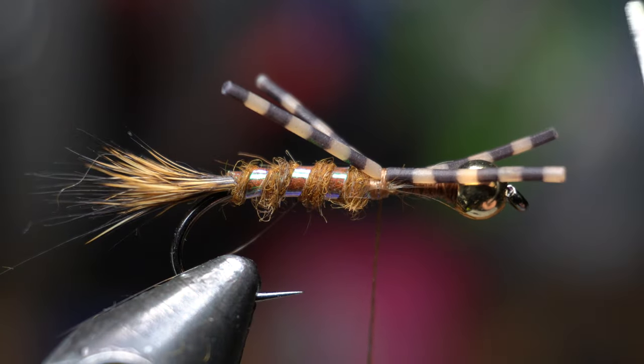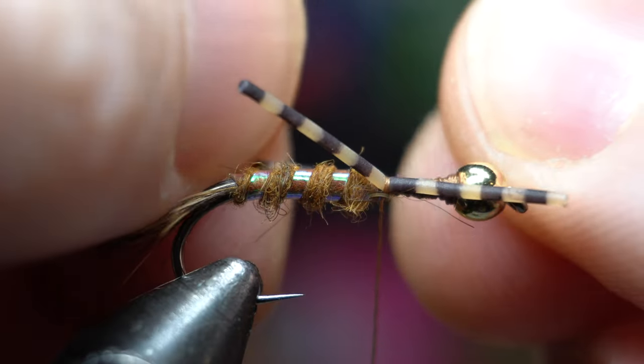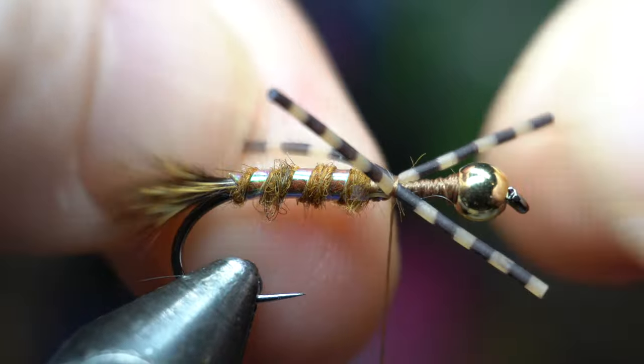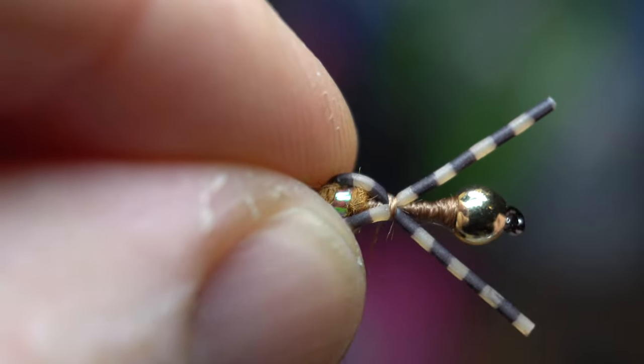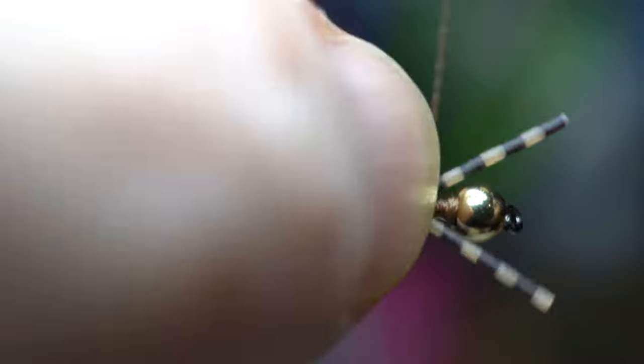Then cut the loop to make two separate pieces. Now you can adjust the legs so they sit on either side of the hook shank. This can be tricky, but just keep working at it until you're happy with how they sit. Now wrap back to the dubbing body and back up just shy of the bead, keeping the legs positioned on either side of the fly.